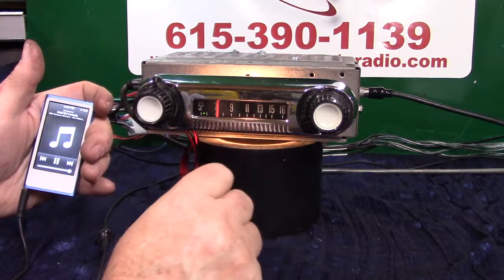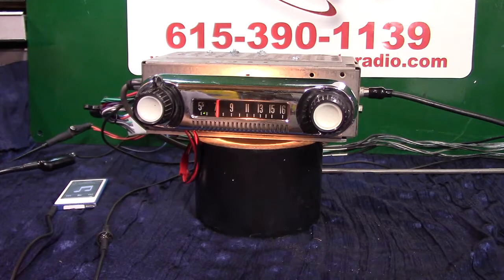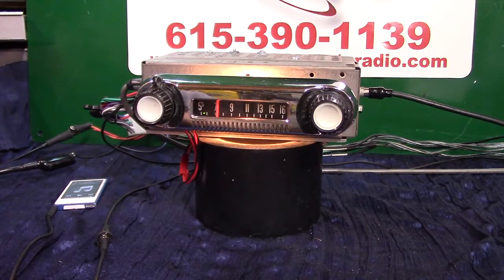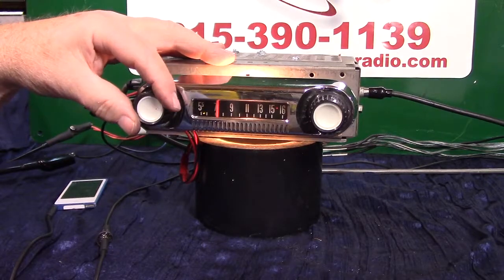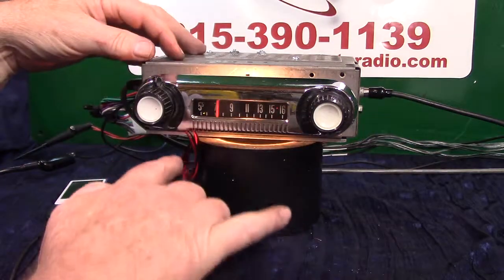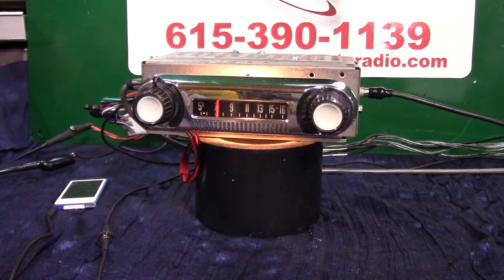Any time you want to go back to radio from your auxiliary device, just simply turn it off. That's what they look like when they come in — you put them in in two pieces, that's why the head and the wires are separate. Put the wiring in first, bolt it in, and slide the head on. I appreciate you letting me do it for you — thank you.